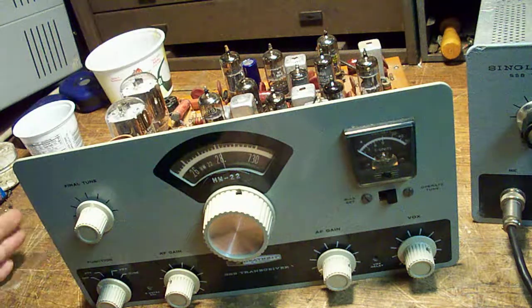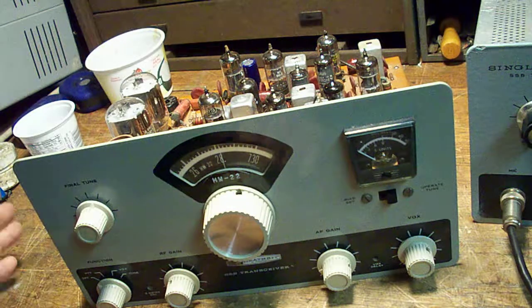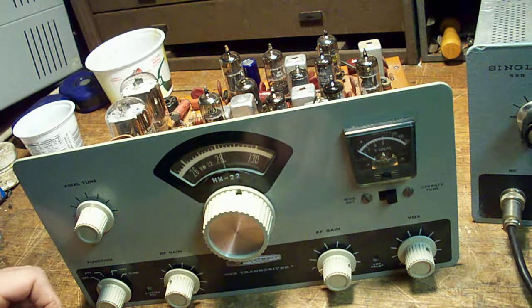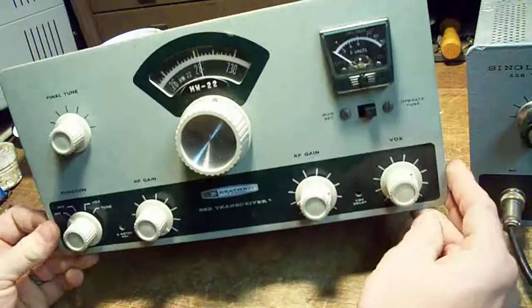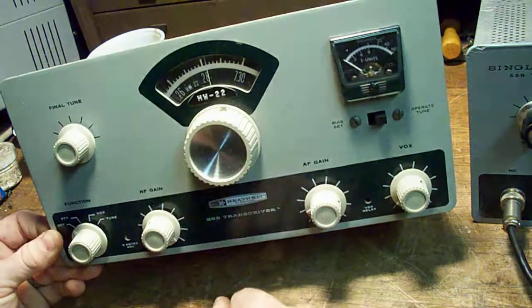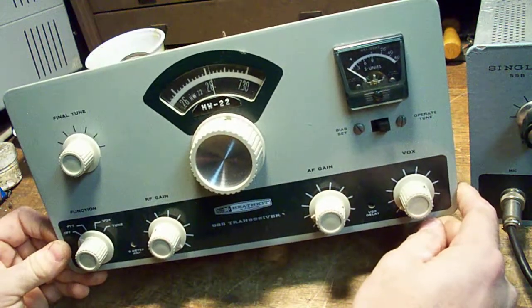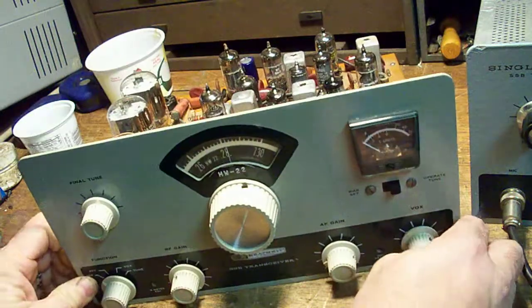Hi everyone, this is Tim N2LCJ with a follow-up video regarding the Heathkit single banders. In the previous video I mentioned that we'd take one apart and show you exactly what it's made of and how easy these things are to work on. Well, let's start with the HW-22. I think some previous ham put this sticker on there, so I left it. Anyways, this is the first design of the Heathkit single bander, and there are some changes between this and the A model. So let's take a look inside.